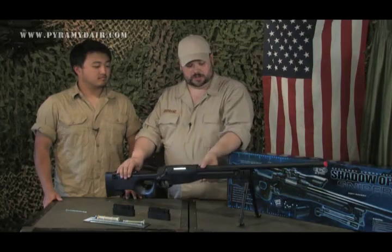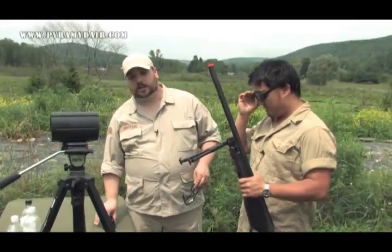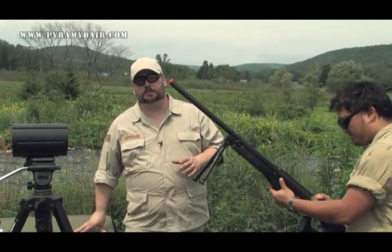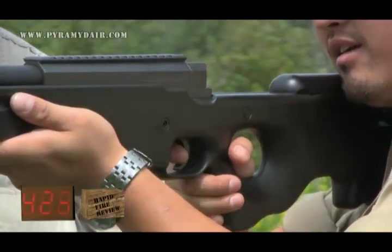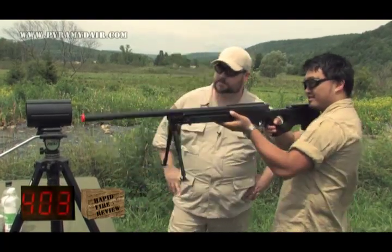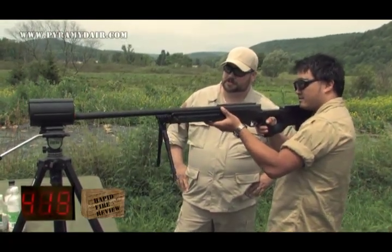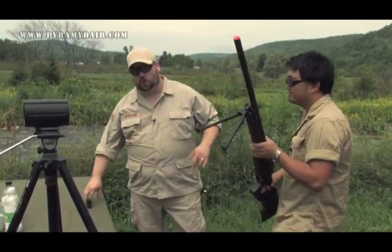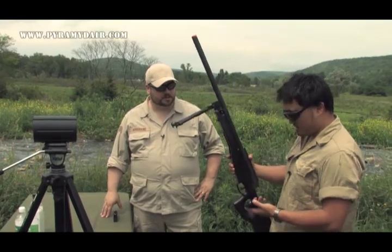Now we're going to take this out to the range. We're using .25 biodegradable BBs — you want the slightly heavier BB over .20s because it gives better impact against the target and carries a few more feet. Chronograph readings came in at 4.23, 4.03, 4.16, 4.19, and 4.19 — right in the .414 to .420 area. Reaching over the 400 FPS mark with this upgraded spring is very impressive.